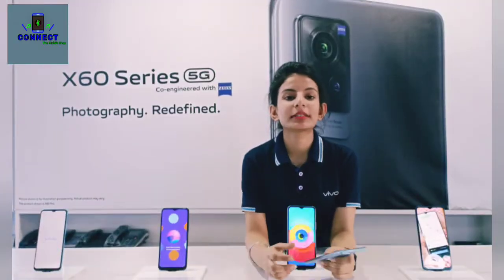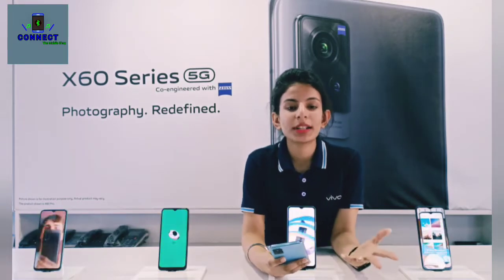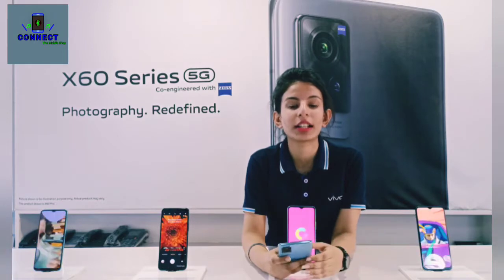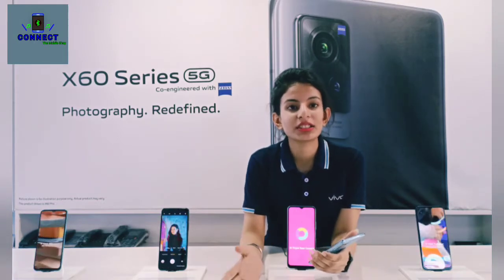After this, you will get flagship performance. There is 12GB RAM and 256GB ROM, along with virtual RAM support. With virtual RAM, you can extend from 3GB up to 15GB of usable RAM.